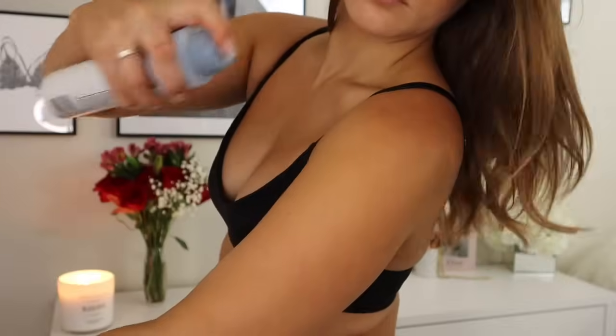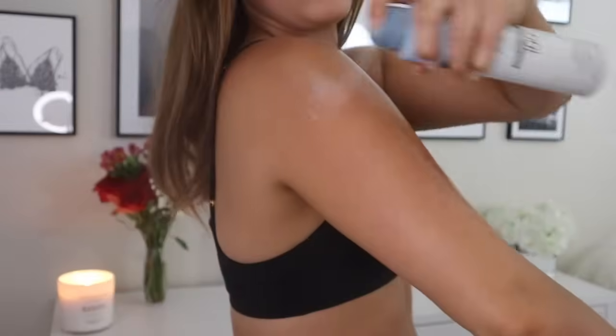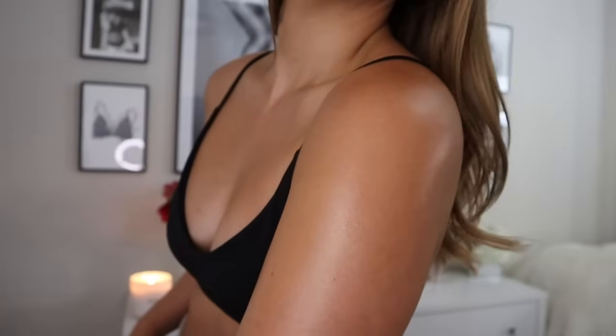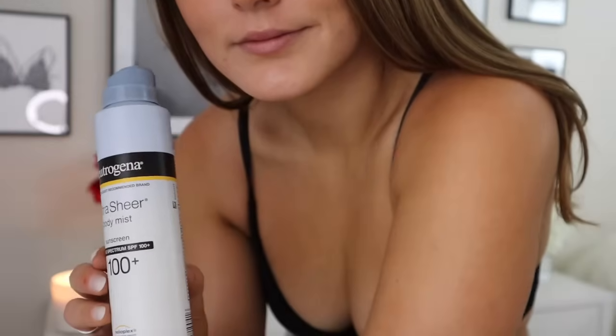The next tip is an amazing glowing skin hack. This stuff right here — Neutrogena Ultra Sheer Body Mist Sunscreen — it's over 100 SPF. When I'm going out in the summertime, I always spray this on my décolletage, shoulders, arms, and even legs. It makes your skin look so good — it's a tiny bit oily, basically like a body oil in spray form, and it makes your tan glisten and glimmer. It's my favorite summer skin hack. And it's sunscreen too, so it's a win-win — put your sunscreen on because, again, no wrinkles.